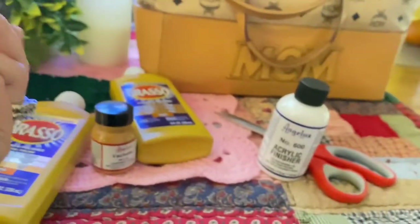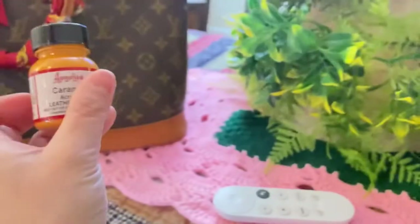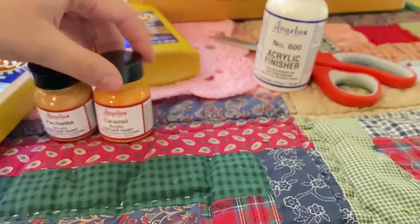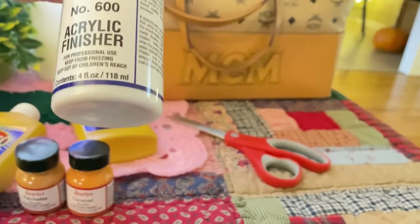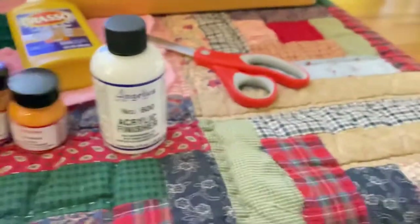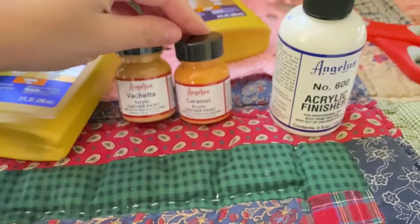I want to try coloring my MCM with this, and I also want to try the caramel color. I want to see if I can mix the vachetta paint and the caramel. I also have the number 600 acrylic finisher — this gives a shiny finish. This is my first time trying this.